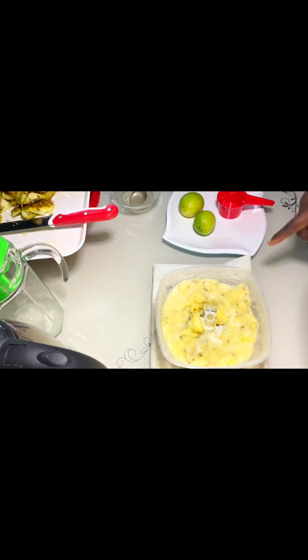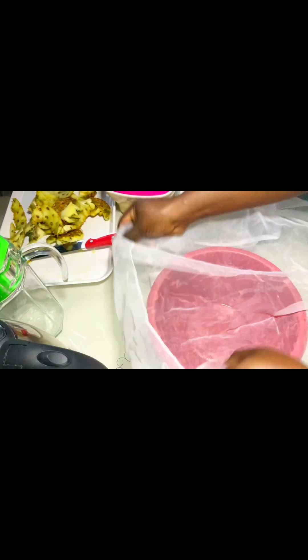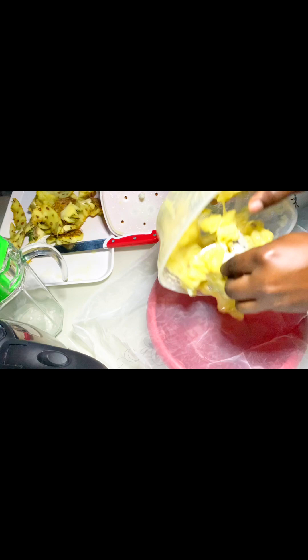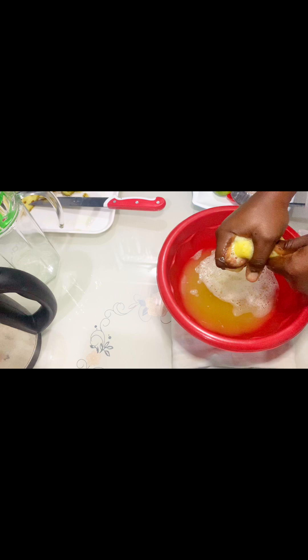I bring back my pineapple and I'm shredding it here. You shred it for some minutes, and once it gets to this texture you can see — without the shredder, you can use any other process to extract your pineapple juice. All that matters is to extract your pineapple juice for this recipe. I pour my shredded pineapple into my sieve cloth and press it to bring out the juice without any particles.